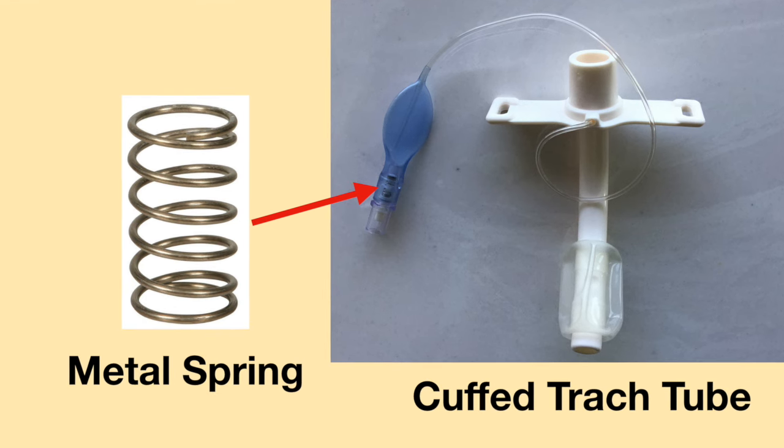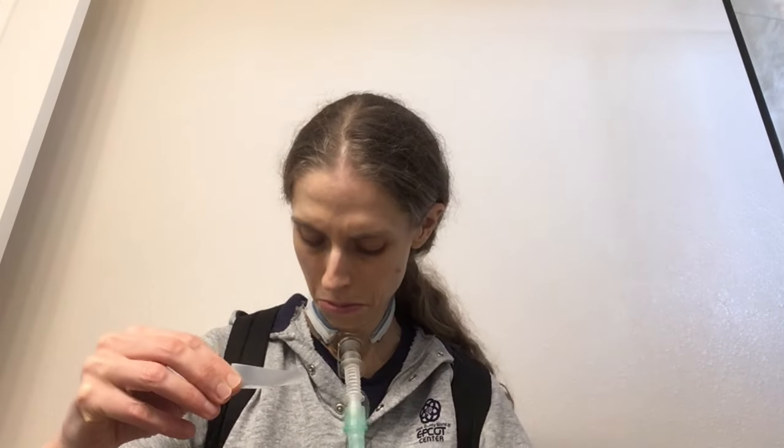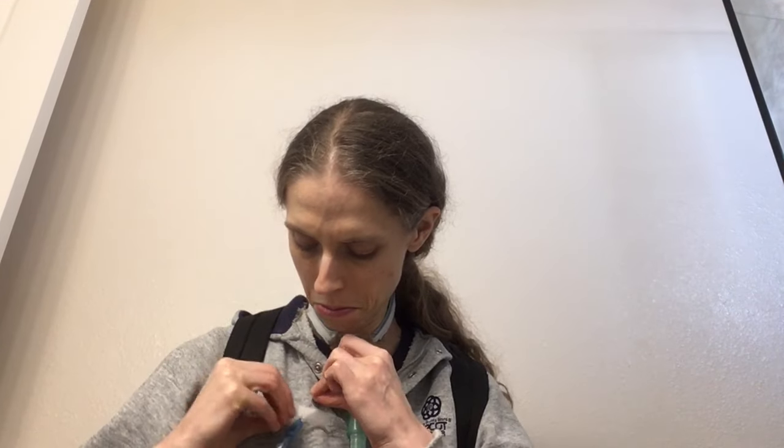Plastic tracheostomy tubes are safe to use during an MRI. For people using a cuffed tracheostomy tube, the Pilot Balloon often has a metal spring inside. It is recommended to tape down the Pilot Balloon to prevent it from possibly flying around during the MRI.